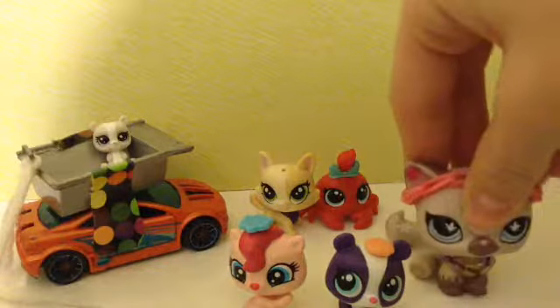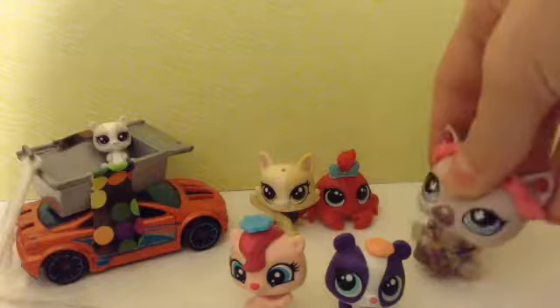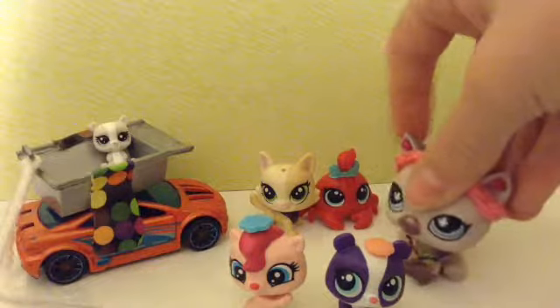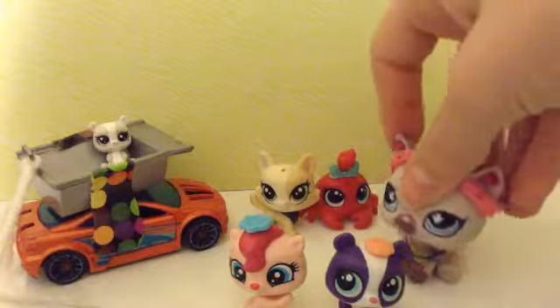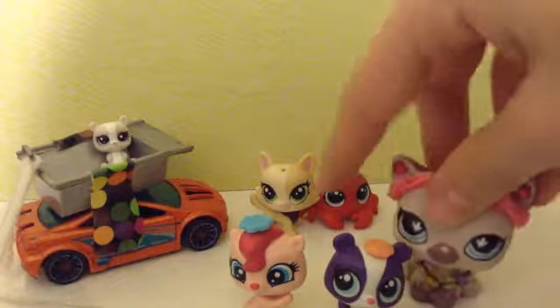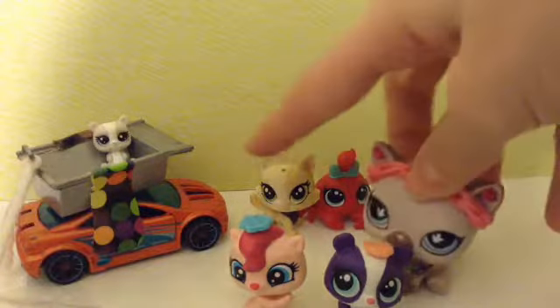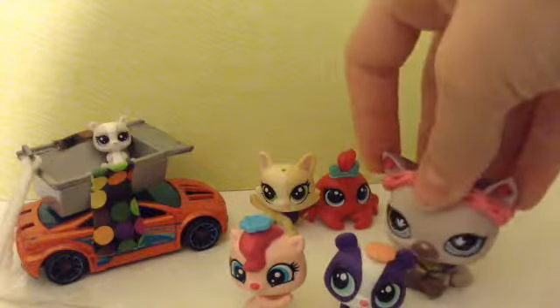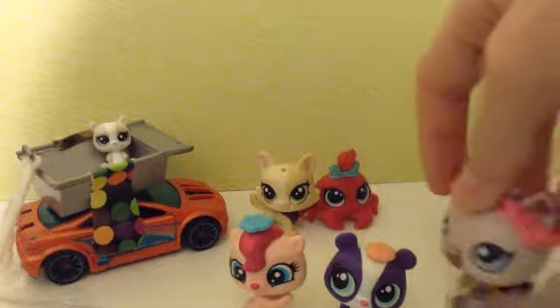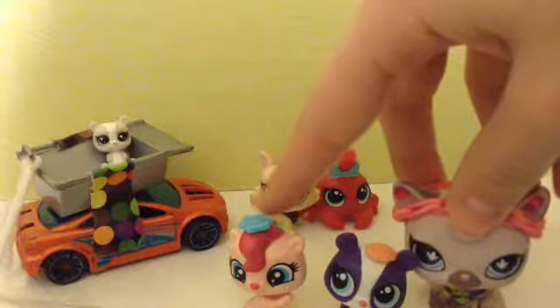Hello everybody, I am back. I got the panda to finally stand up. And since they're G4s, they have holes in them, like that one there, so I can put accessories in them. I put accessories in these two. The polar bear is in the little cart there since it does not have a hole in it. This one has the little cookie hat, and that one has a little flower on its head.